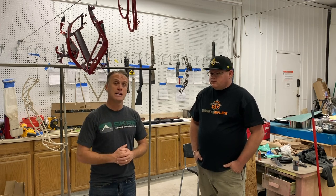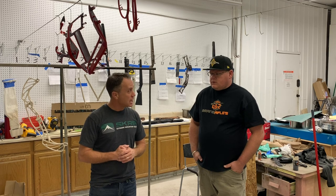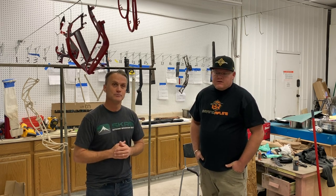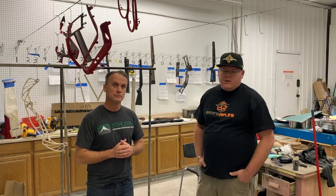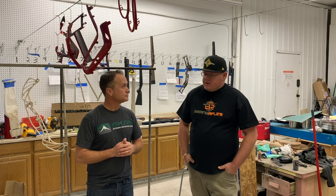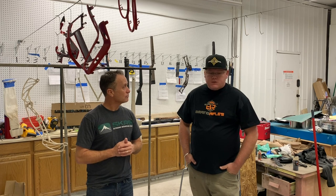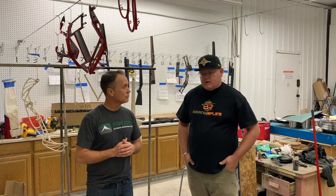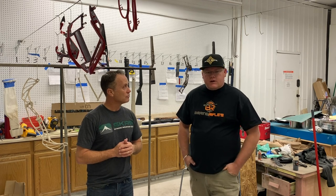You guys can get a hold of Cody here at Utah Hydrographics. You can go to their website at www.utahhydrographics.com. They're also on Instagram and Facebook as well. You can check out Phonescope and Boring Rifles — they're all linked together, those are some of their other companies.